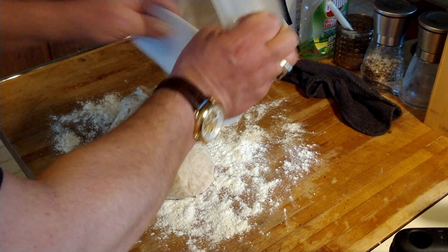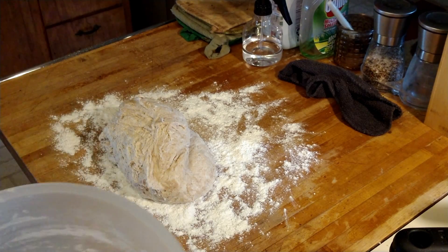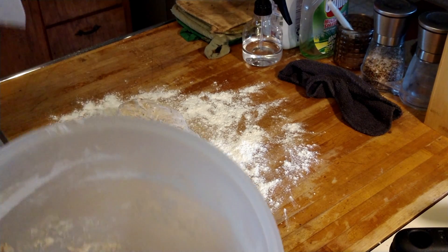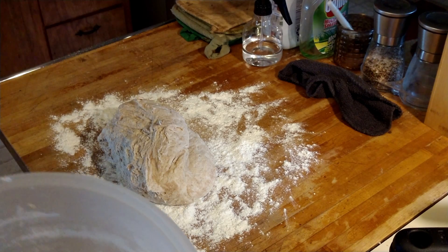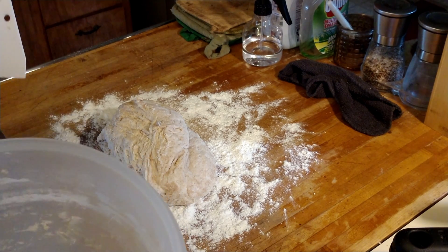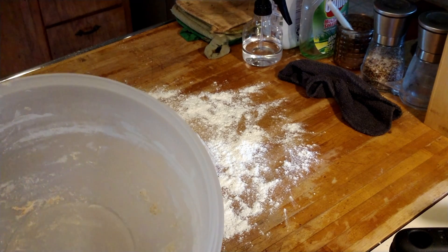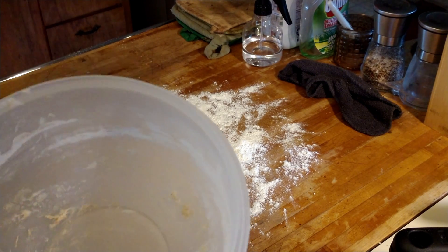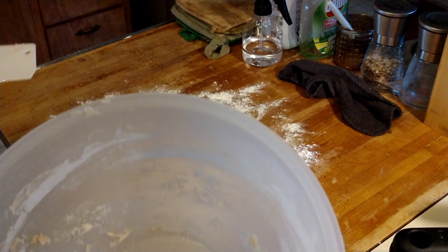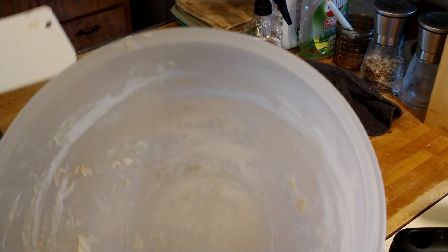What goes into this? Write this down: three cups of flour — unbleached flour. I use two cups of white and one cup of wheat flour. About half a teaspoon of salt and two teaspoons of yeast.